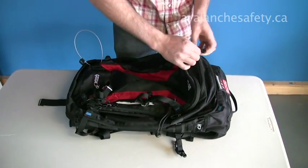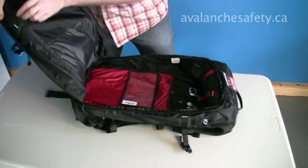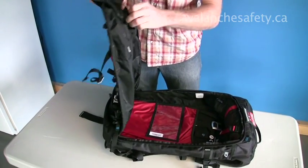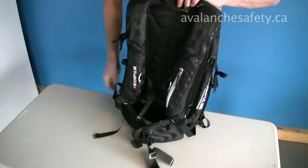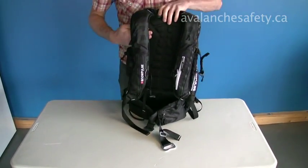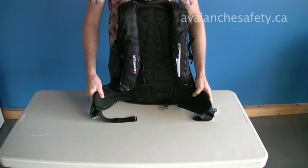The secondary compartment on the front has some velcro tabs to store away your avalanche safety equipment. We've also got some smaller pockets — one there and one on the inside as well. It's got a great suspension system with broad shoulders, a contoured and vented back pad, and a nice molded hip belt.